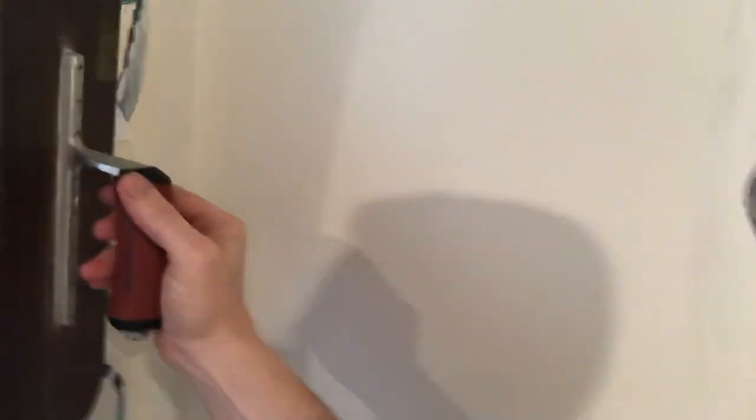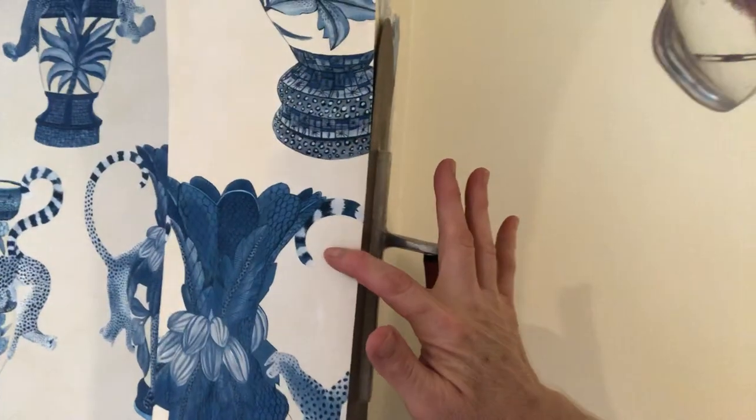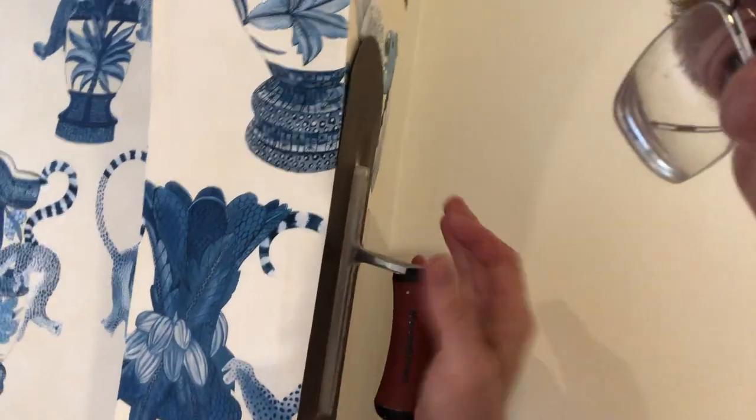This is a $40 tool right here — you can do a lot of things with it, you can plaster with it, and you can also use it as a straight edge. Watch this: I'm putting it right up against my wallpaper on the wall, right up against this edge, then I take my knife from this side and slice the wallpaper against the metal edge.